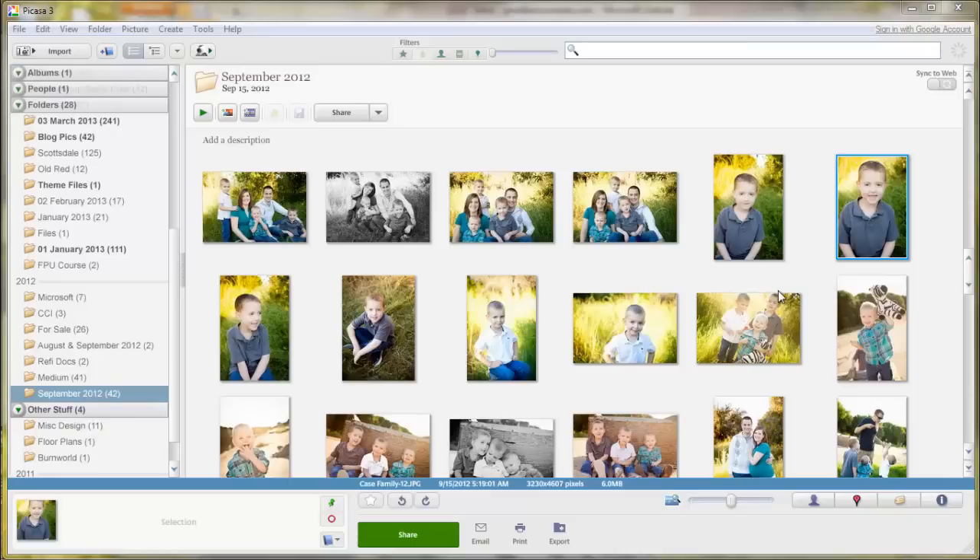Hi, this is Janelle from A Mom's Take, and I am going to show you how to make a photo collage using Picasa.